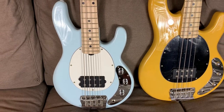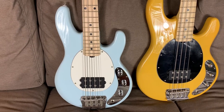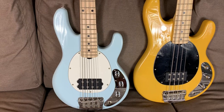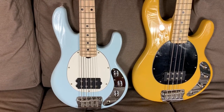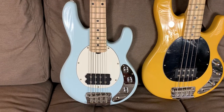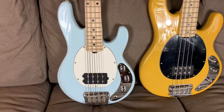Hey everybody, Guitar Guts here. This video is a continuation and a breakdown of one of the bass guitars that I featured in my short scale basses compared video. So if you haven't seen that overall video yet, you might want to go back and look at that first, and then come back here and I'll give you the specifics of this Sterling Stingray short scale bass.